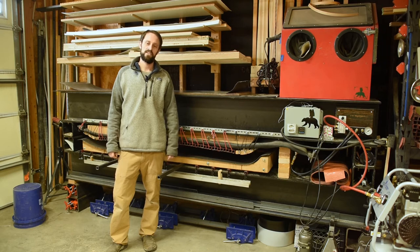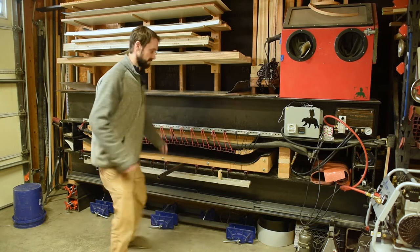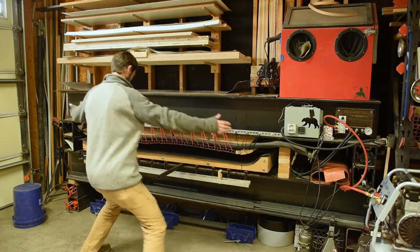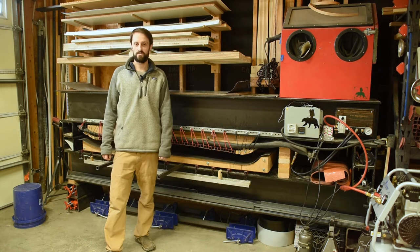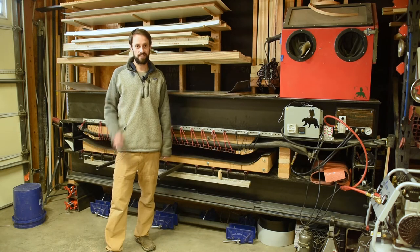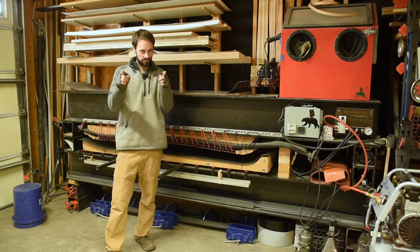What's up YouTube? My name is JD and I'm the dude behind Red Barrel Skis. Today I want to show you my ski press. What's a ski press? Well, it's a big piece of machinery you use to combine all the layers of a ski and to give it its camber. It's got lots of parts and pieces, so let's get into it.